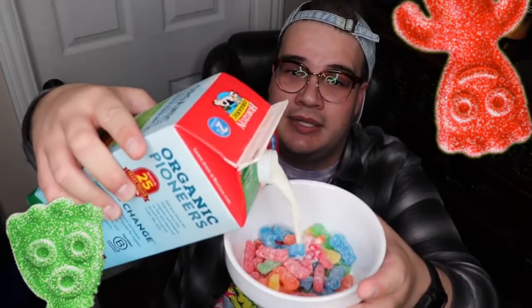All right, we've got our bowl of Sour Patch Kids candy. We'll grab our milk, give it a little shake, and pour it in. Oh god, this might be terrible. Look at it — it's going to get really sticky soon. I am really nervous about how it's going to taste. Oh, can you hear that? It's all hardening up!